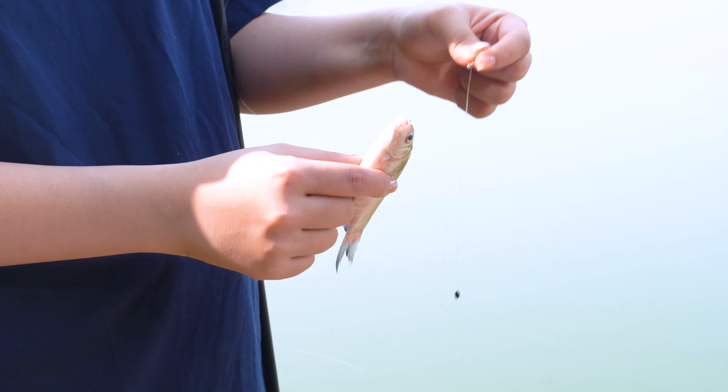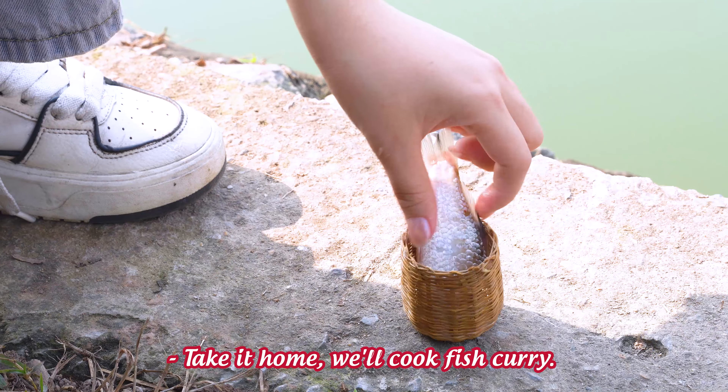Gotcha! Take it home! We'll cook fish curry!